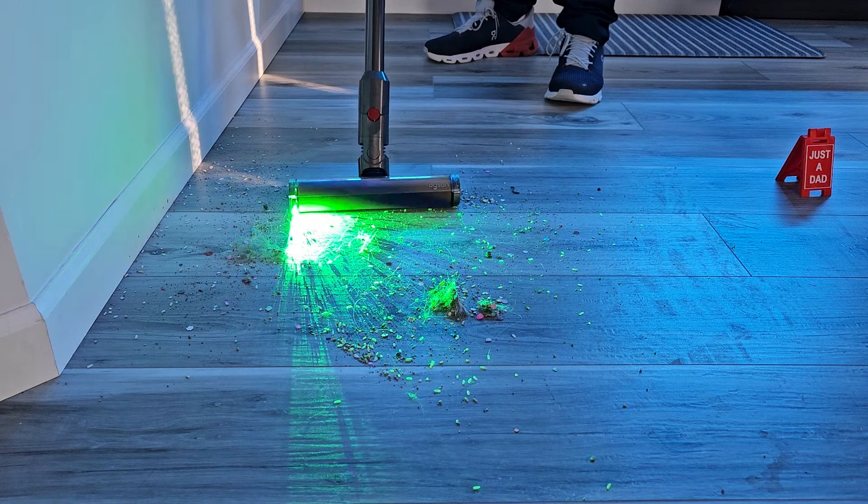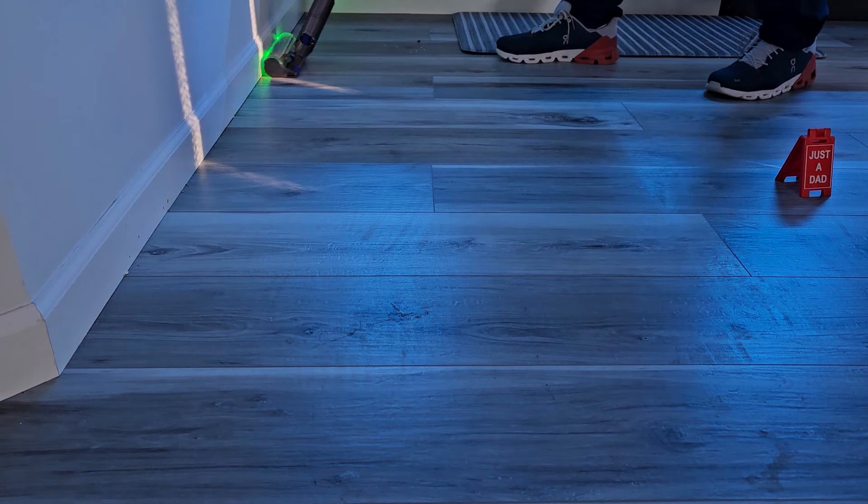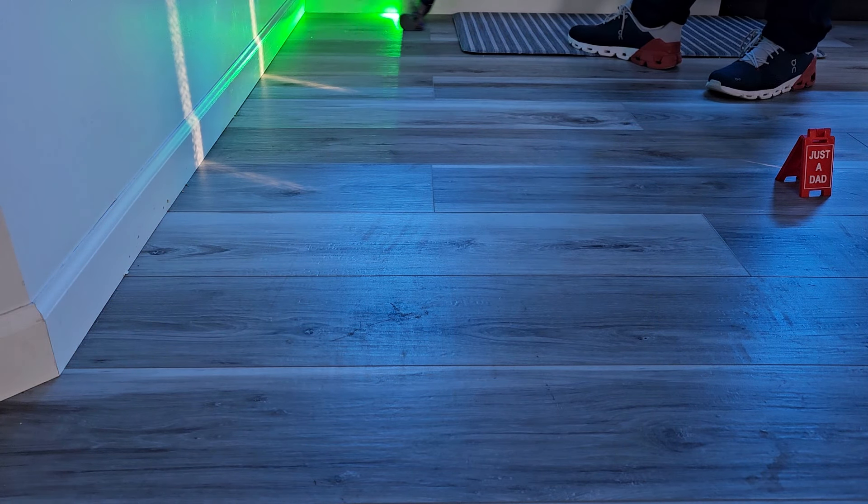I've got the different attachment on. Let's turn it on and see how it does. That green light is pretty cool — I can definitely see where the particles are with it. Let's go up against the wall. Very maneuverable on hardwood floors. It is a precision vacuum cleaner when it comes to hardwood floors.